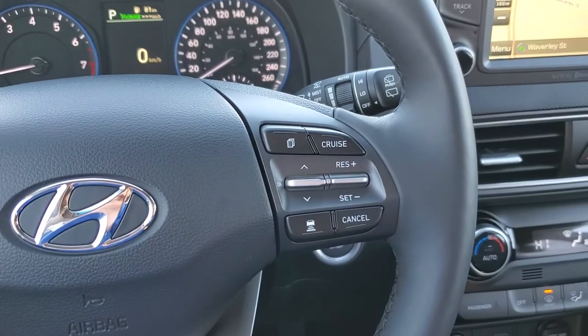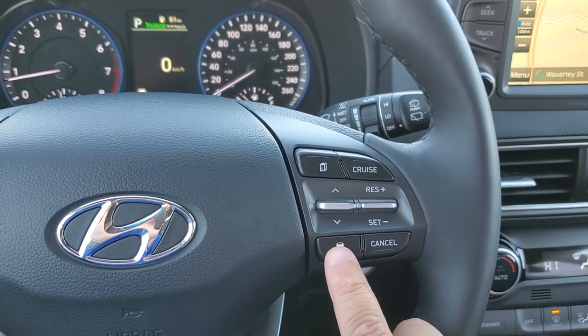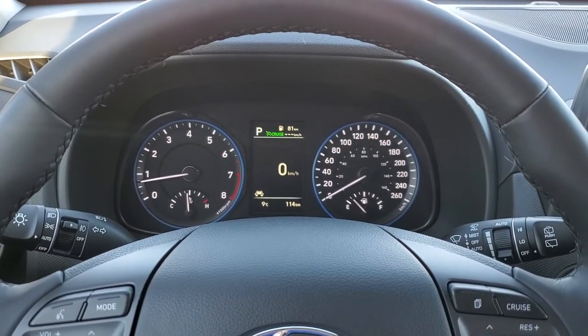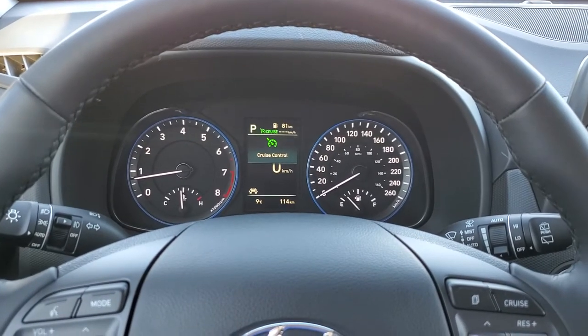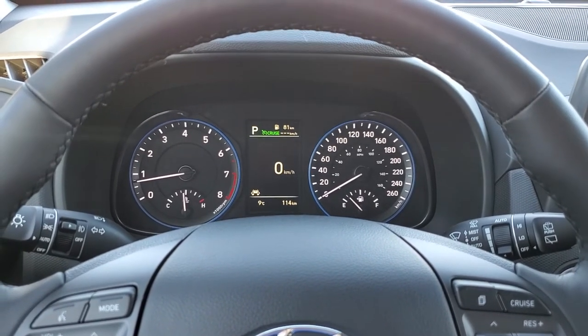I'm going to highlight the button right there — press and hold your adaptive cruise control button, and you'll see on the dash up ahead that it'll switch back to conventional cruise control. This way you can continue on with your journey without having to stop and clean your front sensor, and you can enjoy the rest of your highway trip.